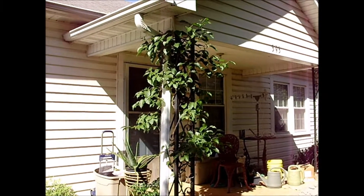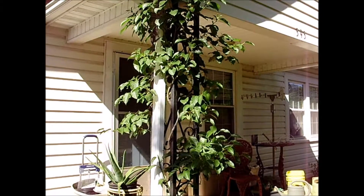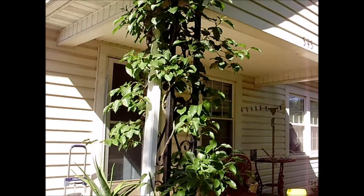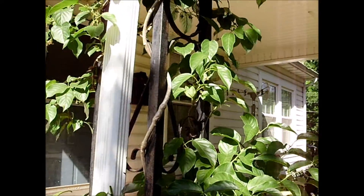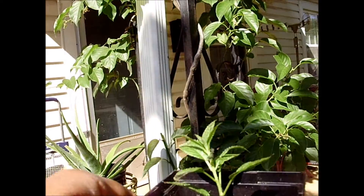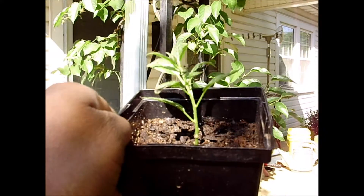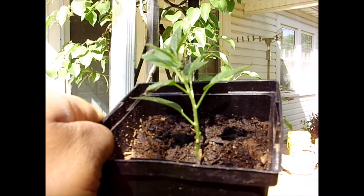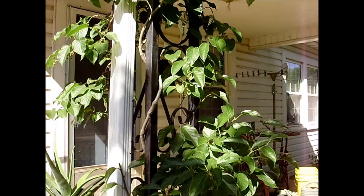Hi YouTube! I wanted to show you my Isaiah Kiwi plant. When I got this Kiwi plant, it was a tissue culture and it arrived to me in a pot that looks like this. Now the one that you see in my hand right now, that is not a tissue culture plant. This is actually a propagated offshoot from this larger plant.